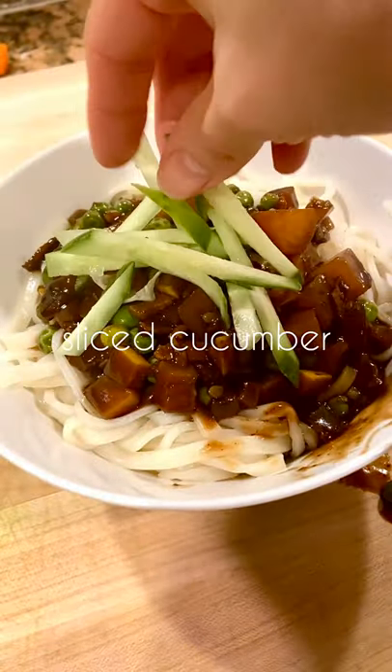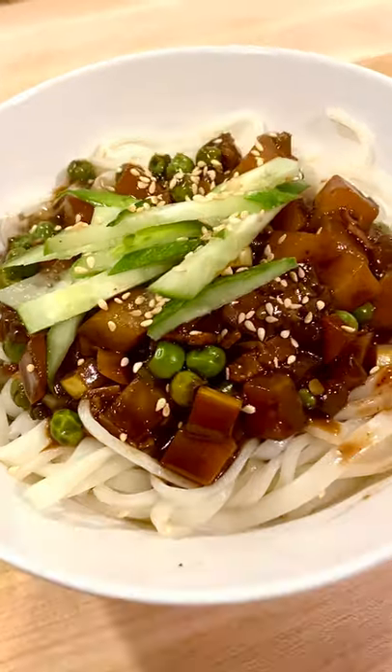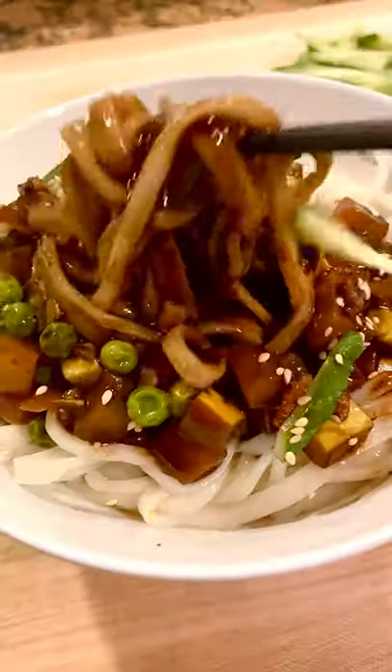Fun fact — in Korea you can have jjajangmyeon delivered to your home and office, kind of like how we typically order pizza for delivery in the states.